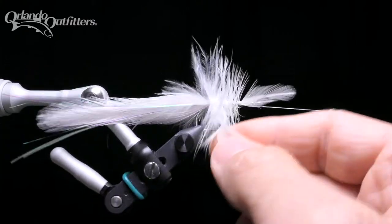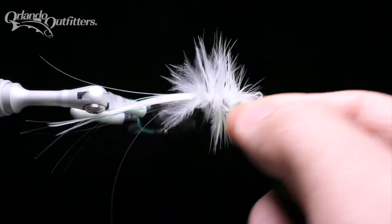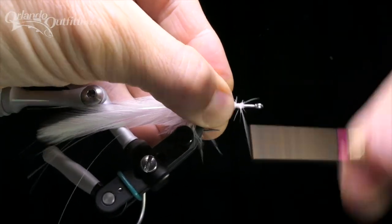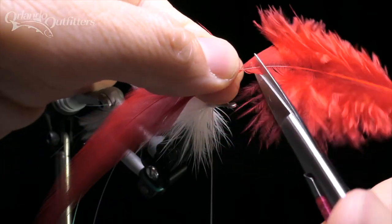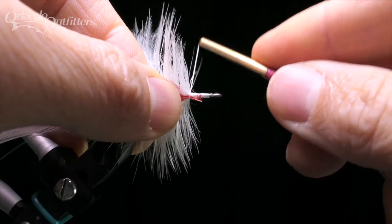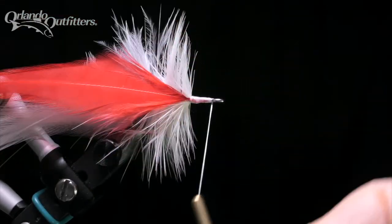Repeat the process with a second white feather, wrapping it through the first feather. Go slowly, filling any gaps and trying not to trap barbs as you move forward. Tie the front of this feather off even with the last one, then trim the butt ends off and lash them down. Next, choose a single red feather with barbs as long as, or a little shorter than, the white feathers. Cut the feather short enough to remove all the downy barbs nearest the butt end. Tie the feather in by the butt end, directly in front of the white feathers, with the top of the feather in front. Bring your thread to just behind the eye of the hook and tie a half hitch.